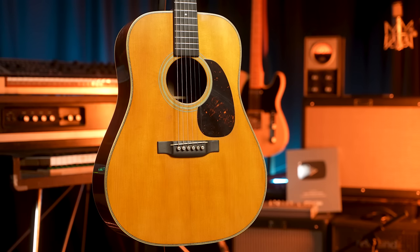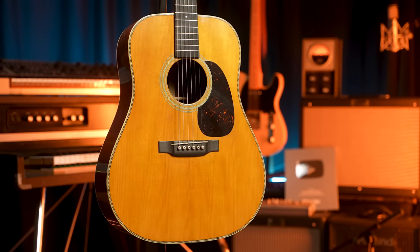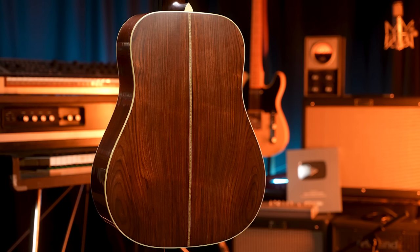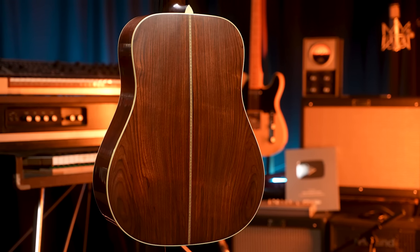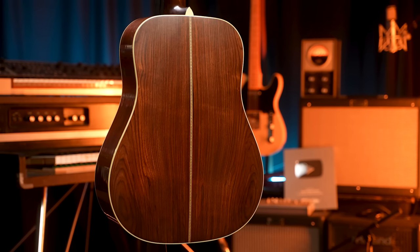One of the unique things about what they're doing with these is the selection of tonewoods. This features a VTS Adirondack top, which is historically accurate — that's what they were all made with. Historically you would have had Brazilian rosewood, but for obvious CITES reasons and regulations, that's not the case here. They've gone with Guatemalan rosewood, which I really dig — it's pretty, and it's got a great sound.